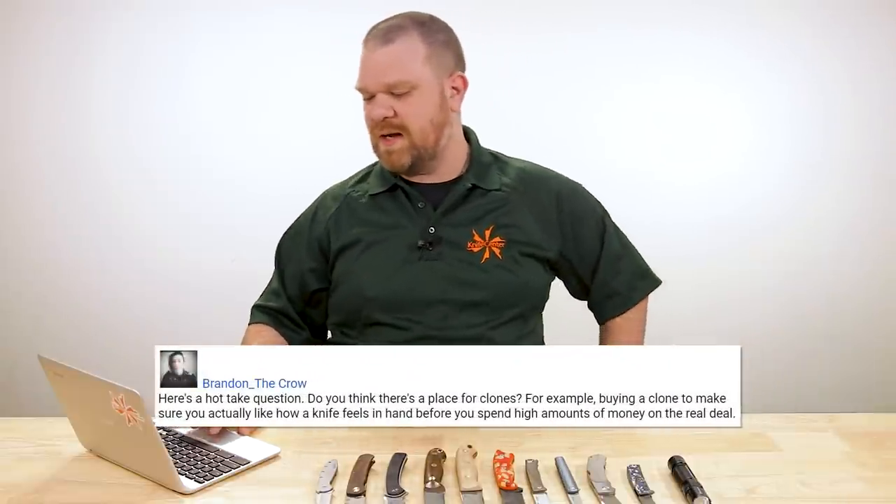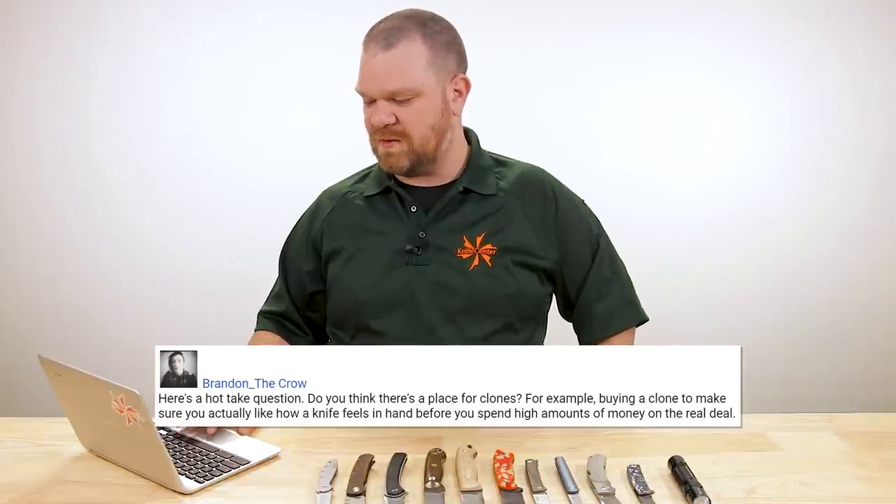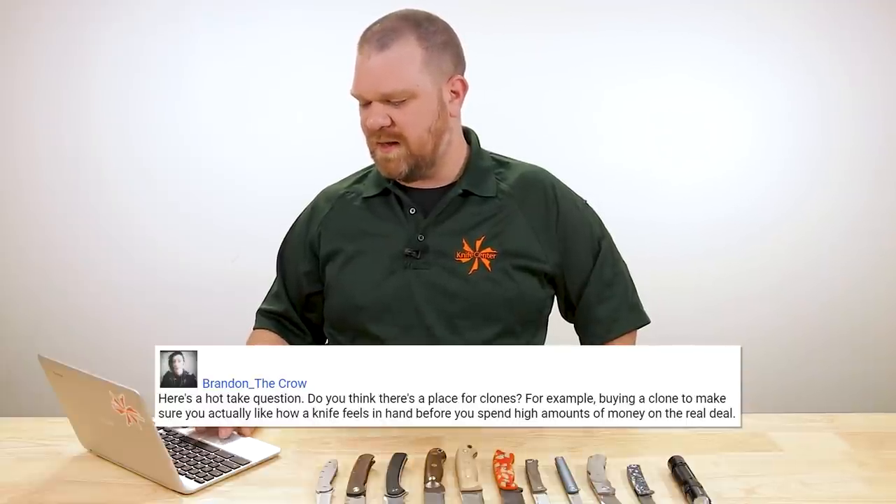Brandon the Crow asks: do you think there's a place for clones — for example, buying a clone to make sure you actually like how a knife feels before spending high amounts on the real deal? No way. Theft is theft. If you're a designer or company and you've put your design out there, having someone copy it and sell it at a bargain-basement price is one of the worst feelings. Trying to justify it by saying you just want to try before you buy — come on. Don't buy clones. And if you don't like a knife after buying it, there's a used market. Check that out instead.